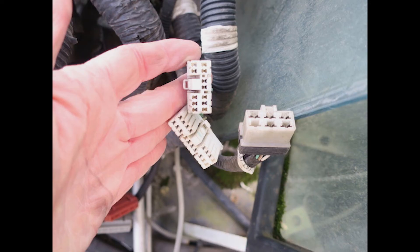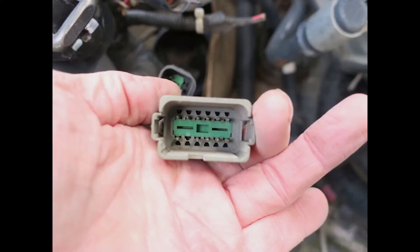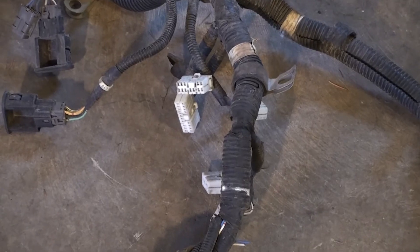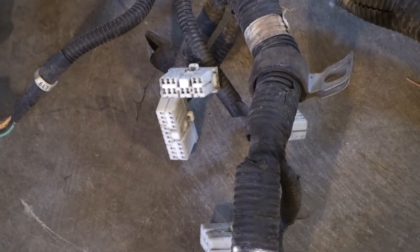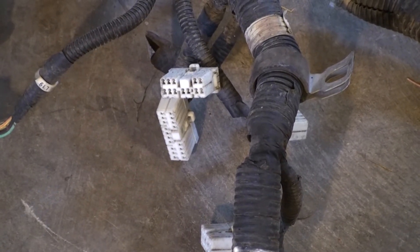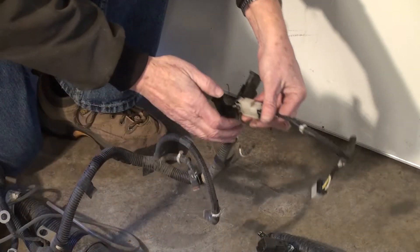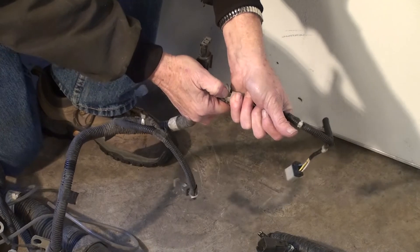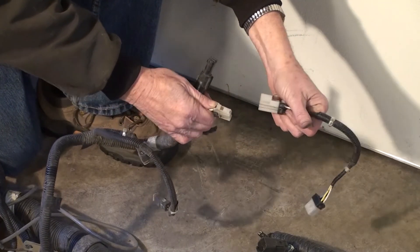Harness couplers are used to join one or more wires in a harness to a component or to another harness. They are plastic or metal structures in which wires with male or female terminal ends are held in a specified place. One harness coupler will fit into another — one being male, many times called a plug, and the other being female, referred to as a socket. All harness couplers have a locking method that involves putting force against a latch or unscrewing a locking collar and then pulling the coupler apart.